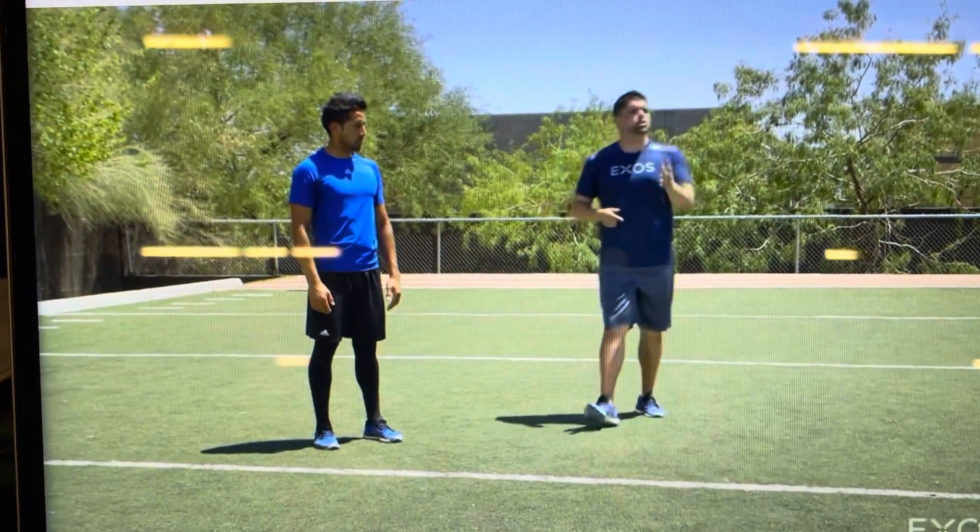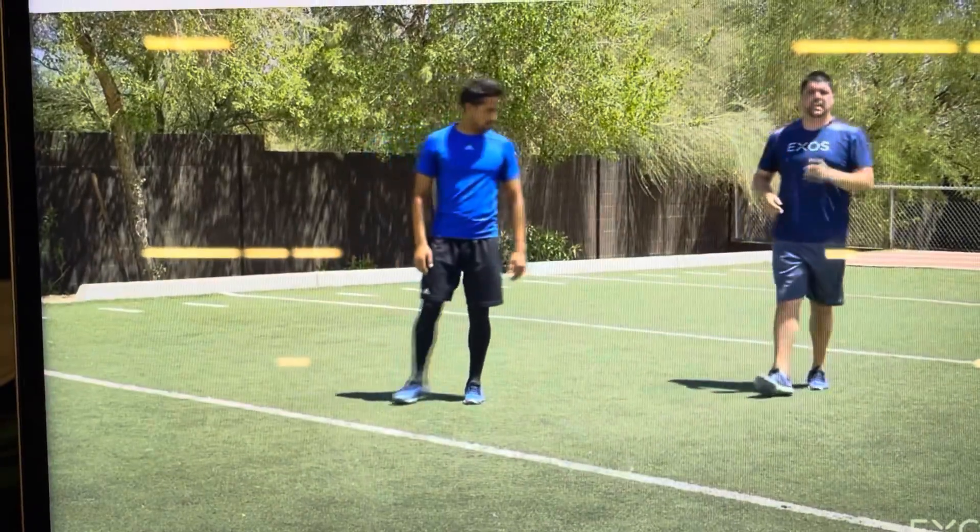We now want to take it up a notch and go into our shuffle, adding a bit more speed to a single contact.